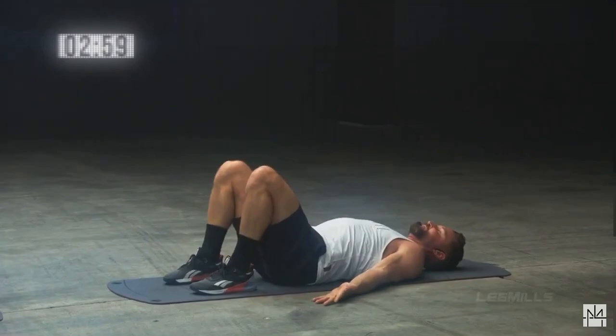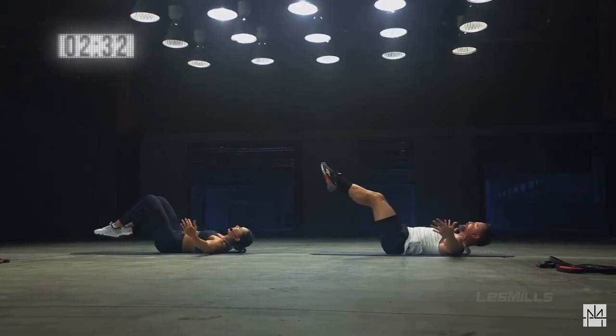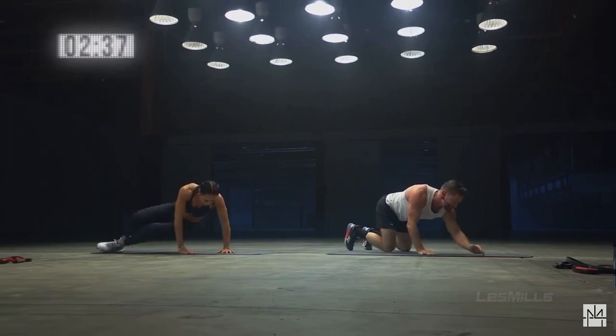Try this — tuck it, crunch up really high. Last time, hold. Grab the back of your knees, come back to hover. Knees or toes.